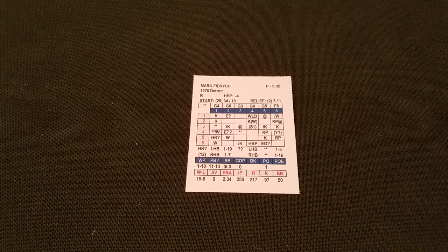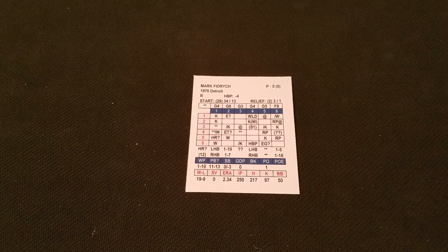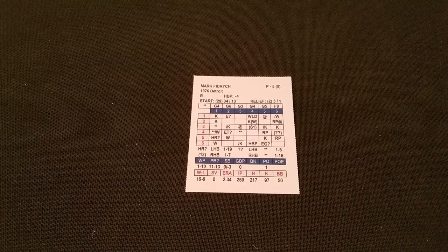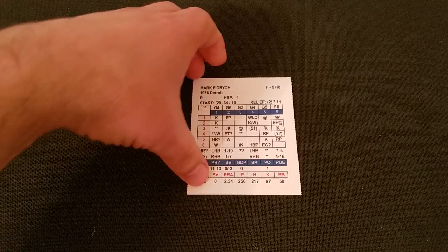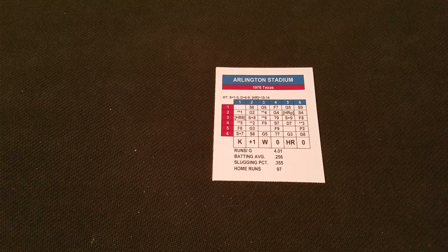All right, the bird is the word. Here in start number four against the Texas Rangers. He's gone against Cleveland, he's gone against Boston, he's gone against Milwaukee, so he's taken on the AL East. Now he makes his first trek into the AL West, and we head to Arlington Stadium, deep in the heart of Texas, as we take on the Texas Rangers.